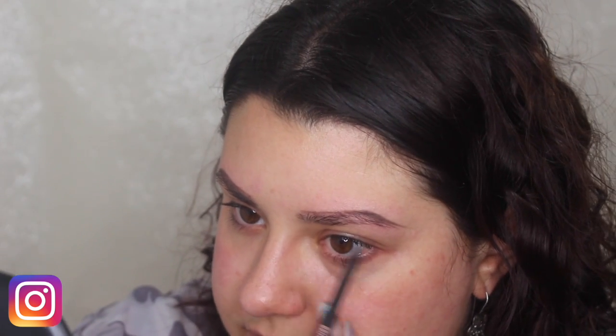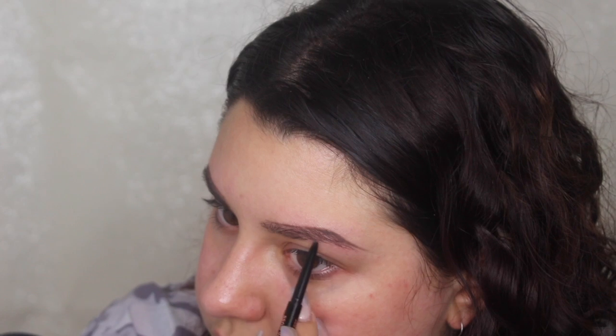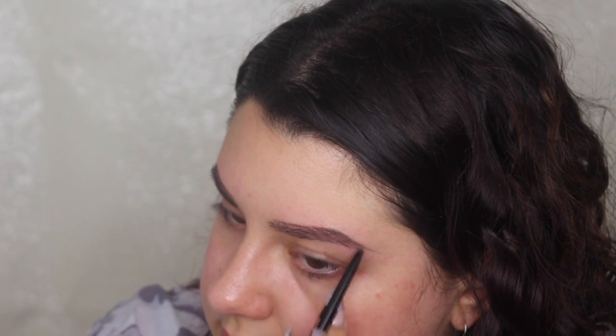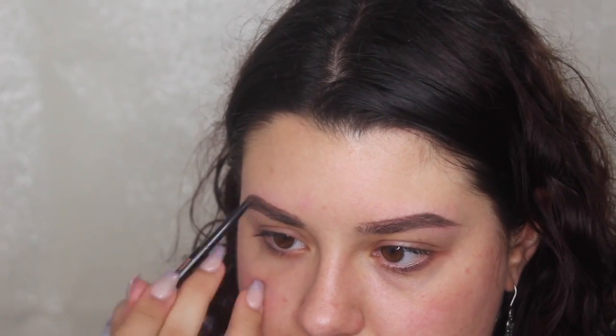Once I've got the arch the way I want, I'm going to go in and fill from the front. I draw a very faint line on the very top of the brow and then the same on the bottom, and I start filling in the bottom part using small strokes until all the sparse areas are filled in. I really just focus on the sparse areas — I don't apply product where it's not needed. Don't worry if it's patchy, we're going to blend that out in a minute.